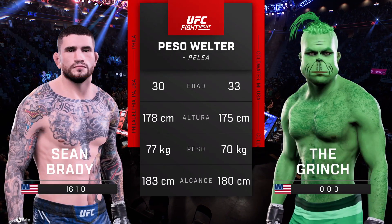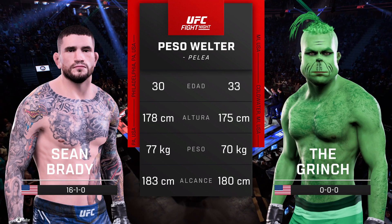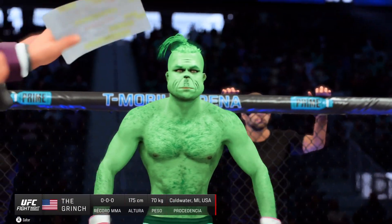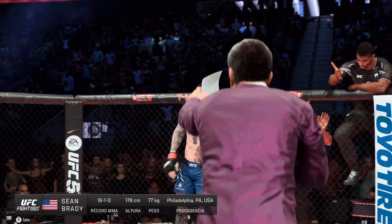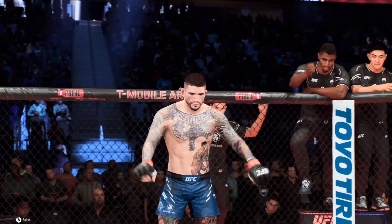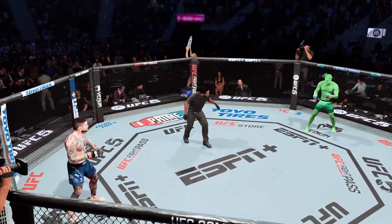Our tale of the tape for this welterweight fight. To get us started, here is Bruce Buffer. Ladies and gentlemen, this fight is three rounds in the UFC welterweight division. Introducing first, fighting out of the blue corner, The Problem. And now introducing his opponent, fighting out of the red corner, Shawn Brayden! You ready to fight? Ready.